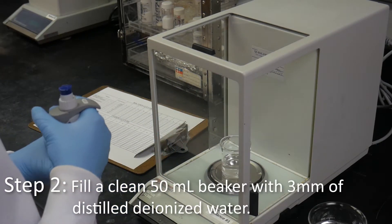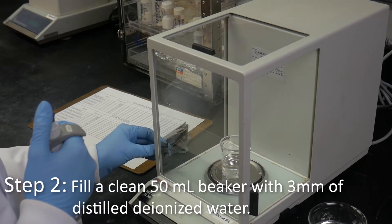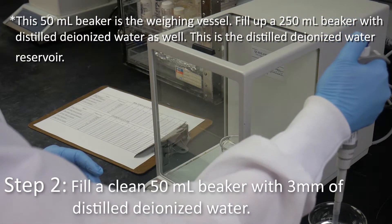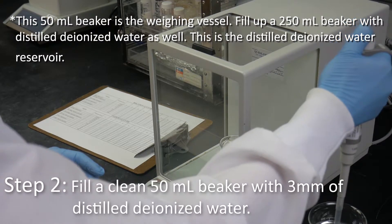Fill a clean 50 milliliter beaker with 3 millimeters of distilled deionized water. This 50 milliliter beaker is the weighing vessel. Fill up a 250 milliliter beaker with distilled deionized water as well.